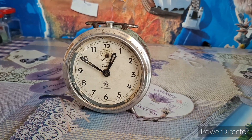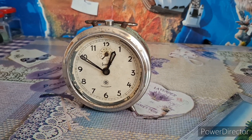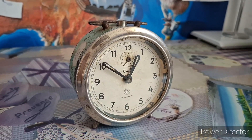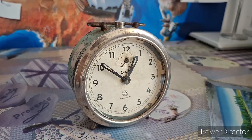Hello everybody. Today I'd like to make a short video about a very interesting alarm clock which I've had for a long time. This is a Krono-Techno, Czech-Slovakian alarm clock, made somewhere in the 1940s I believe.